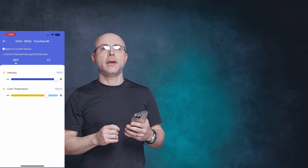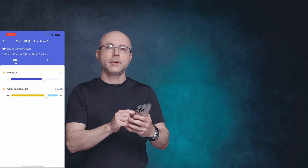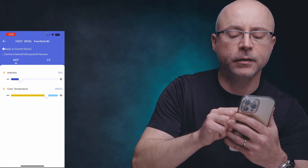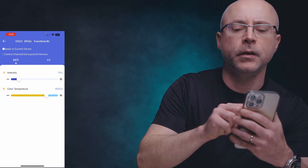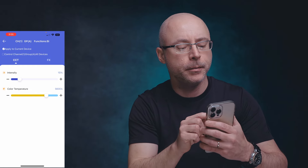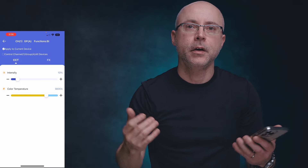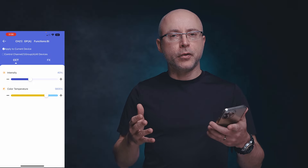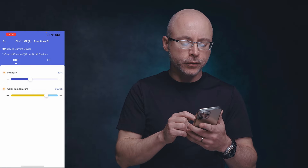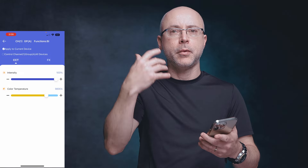Moving closer to the camera — now at around 18%, then 15%, with a slight hot spot on my forehead — about 9 to 10% at three feet away gives a nice exposure. At ISO 400 with the light at 40%, we get this look, and cranking to 100% still blows out the frame, which is good — it shows there's plenty of output power.